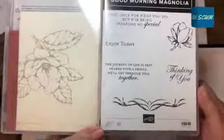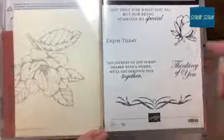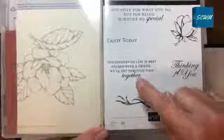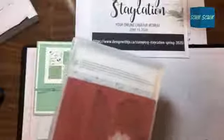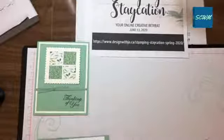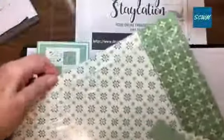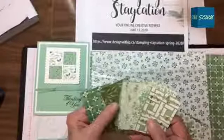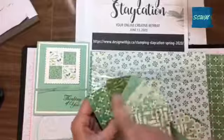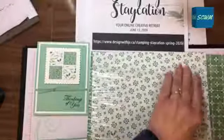The Good Morning Magnolia set has the huge magnolia flower, a leaf, hello, thanks, and then some sayings on the second set — it's one of those sets that comes in two. Sayings include: 'not only for what you do but for being someone so special,' 'enjoy today,' 'the journey of life is best shared with a friend,' 'we'll get through this together' — that's a good one for COVID time — and 'thinking of you.' On my sample I used the 'thinking of you.' It's a red rubber set. The designer paper I chose is from a package called Garden Lane.